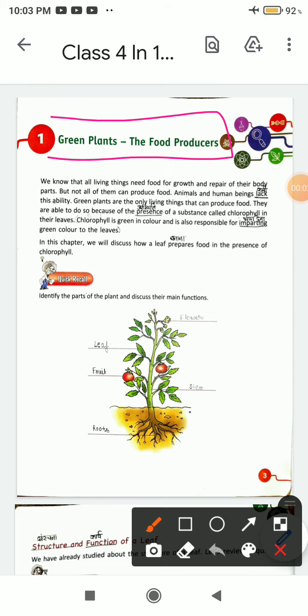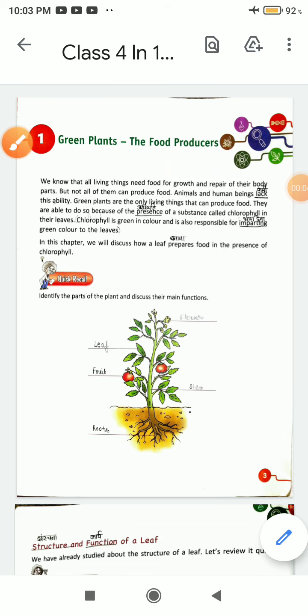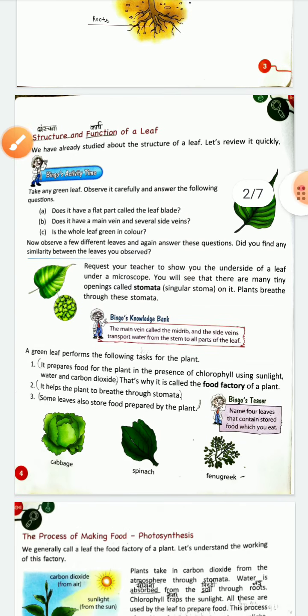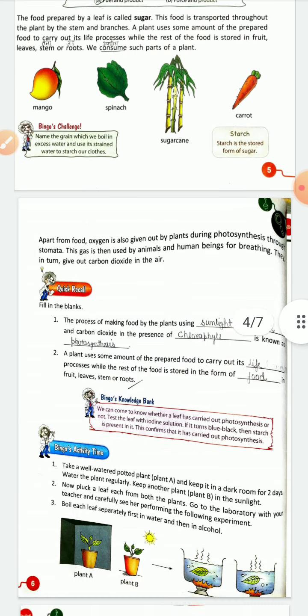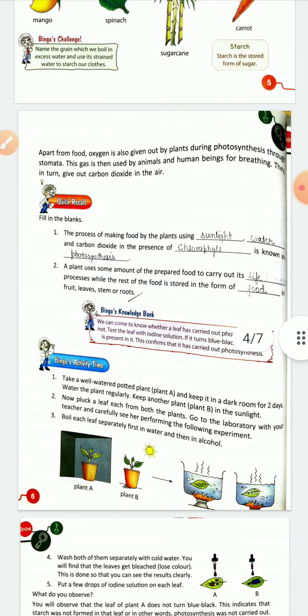We were watching this chapter in which we had seen photosynthesis, and the plants that store and make food. We had seen that plants prepare food and also give oxygen. We also saw a fill-in-the-blanks exercise.